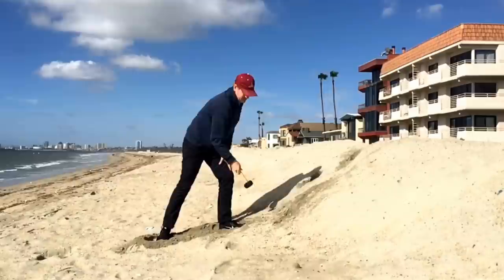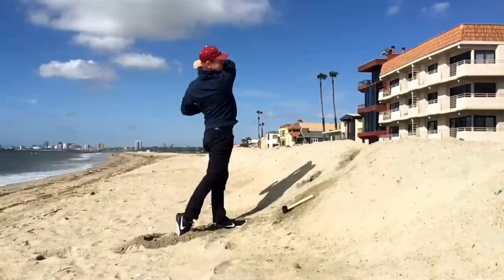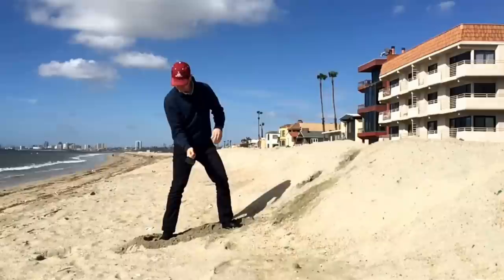Just a quick note: throwing this hammer is super dangerous, so wherever you do it, find somewhere it's not going to rebound on you or fly anywhere and hurt yourself, anybody else, or any property. This thing is not safe.